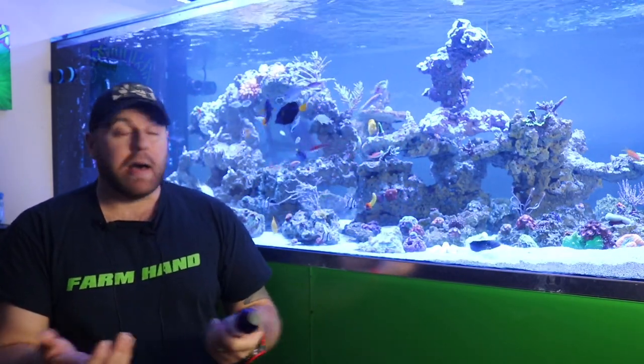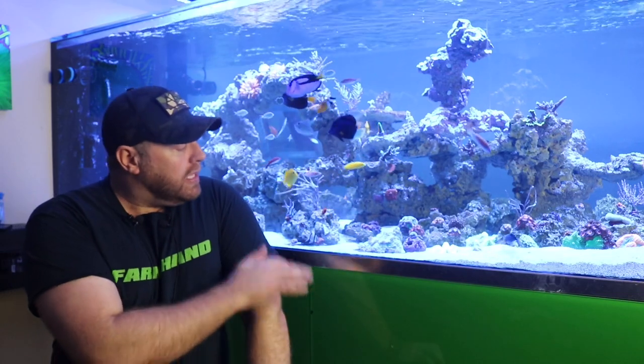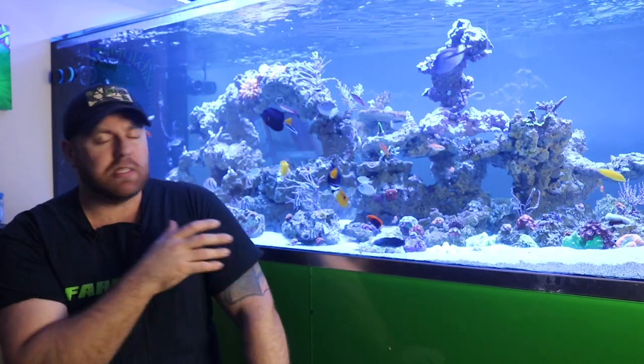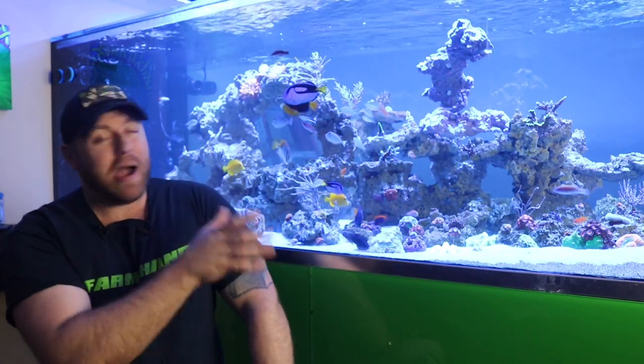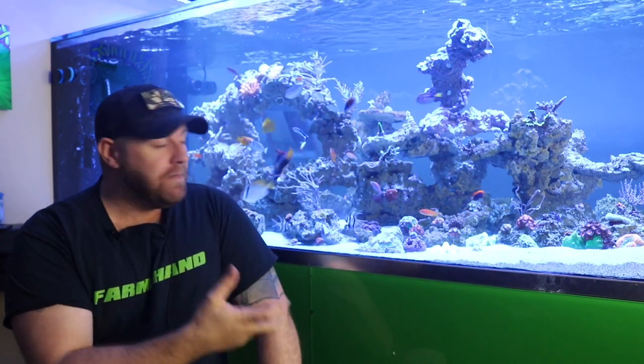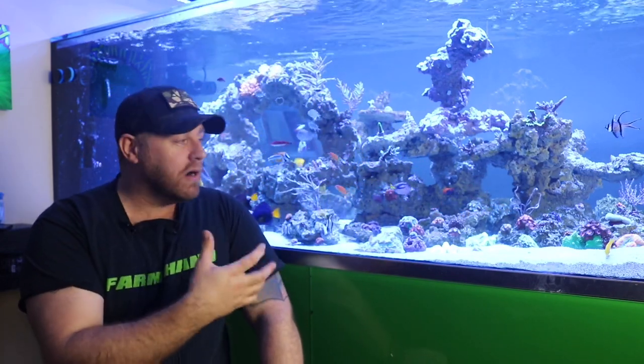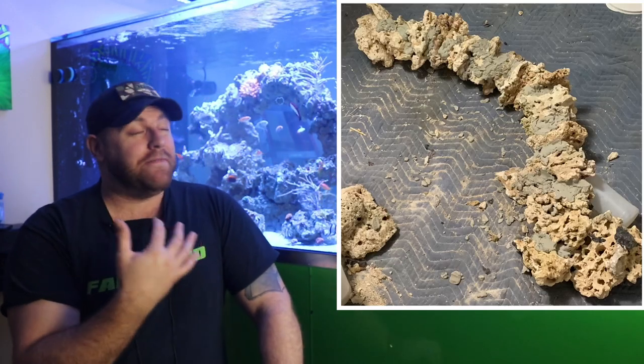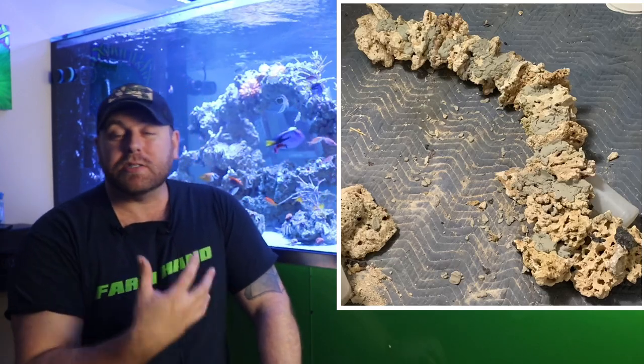I totally agree with that point. It's been growing really, really well all over the rocks. Nothing really on the glass right now, there's a few odd spots. It's all over my powerheads and I just love the way it looks — very pleasing to the eye. I don't like the looks of that dead rock from Marco's. You always want to have those very vibrant colors, and I'm not a big fan of dead rock. Back in the day when we used to start our tanks, it was all live rock right from the ocean.